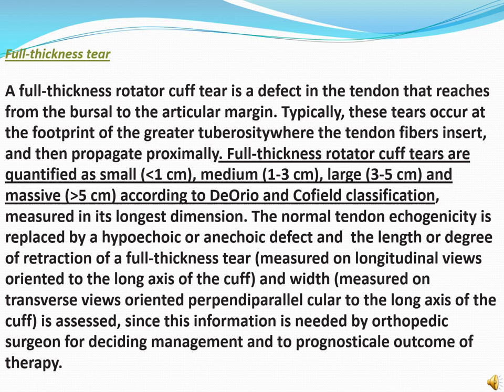A full thickness rotator cuff tear is a defect in the tendon that reaches from the bursal to the articular margin. Typically these tears occur at the footprint of the greater tuberosity, where the tendon fibers insert, and then propagate proximally. Full thickness rotator cuff tears are classified as small (less than 1 cm), medium (1 to 3 cm), large (3 to 5 cm), and massive (more than 5 cm) according to the Cofield classification, measured in its longest dimension. The normal tendon echogenicity is replaced by a hypoechoic or anechoic defect, and the length, degree of retraction, and width of a full thickness tear are assessed, as this information is needed by the orthopedic surgeon for designing management and prognosticating outcome of therapy.